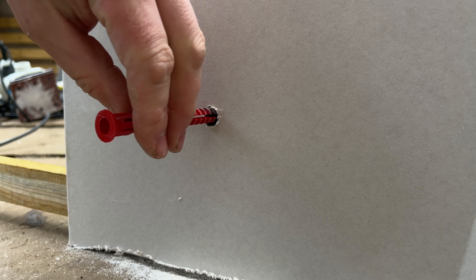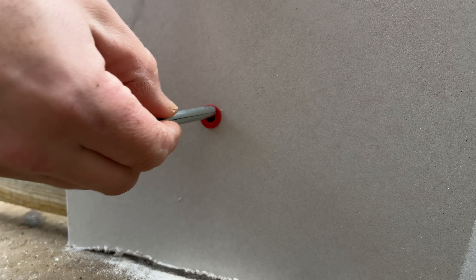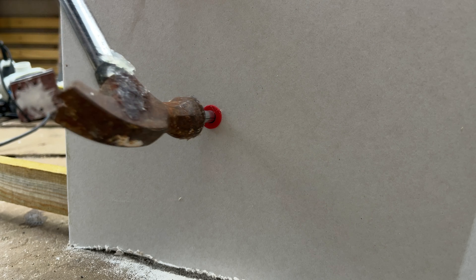Take the red wall plug and hammer it into the hole, making sure to push it all the way in. Then grab the metal sleeve and insert it into the plug — give it a good hammer as it will be nice and snug.